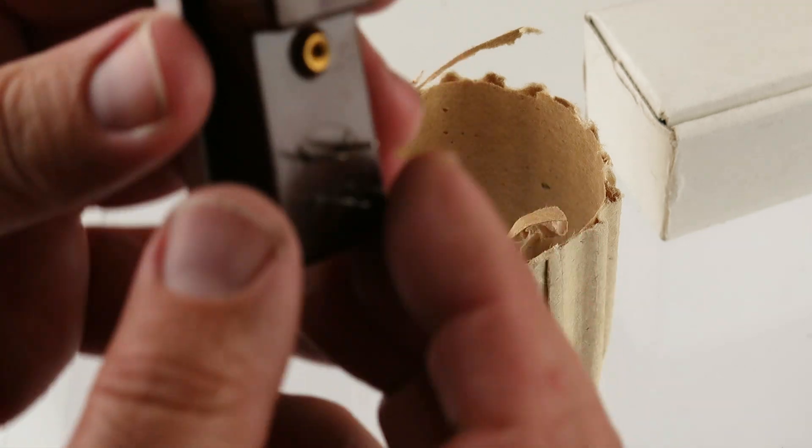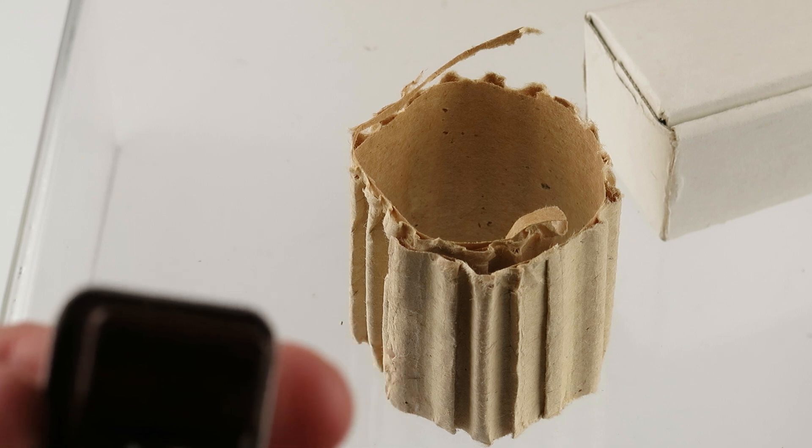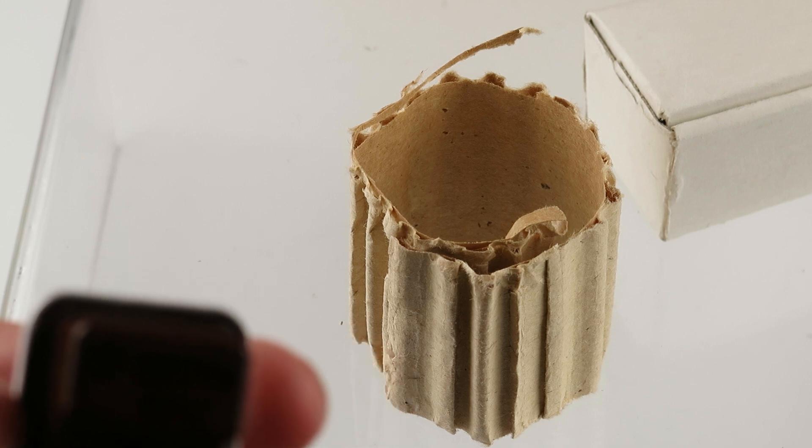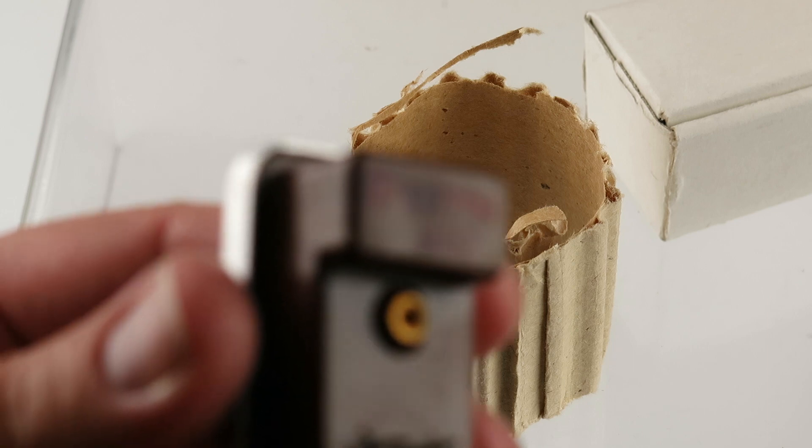There is some writing in here — it is pertinent. It is in Russian. Not sure if it is showing up.